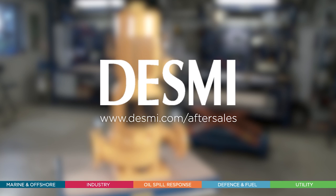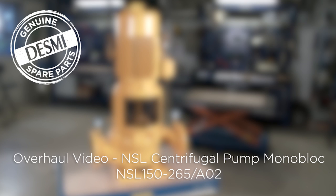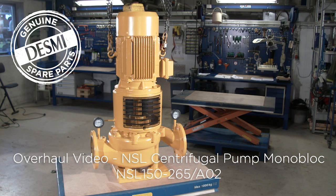The following video shows a Desme service engineer as he overhauls the Desme NSL centrifugal pump in monoblock design. For the overhaul, the engineer uses a genuine Desme spare parts kit. We'll go through the overhaul step by step by disassembling the pump and replacing gaskets, sealing units and bearings before completing the overhaul by reassembling the pump. When making a service and overhaul on a Desme pump, we recommend that you study the manual before starting.